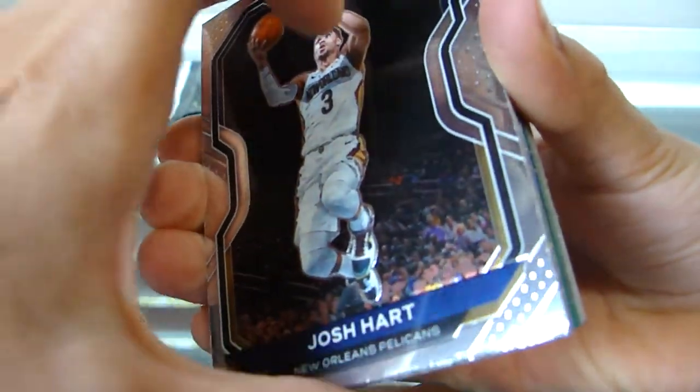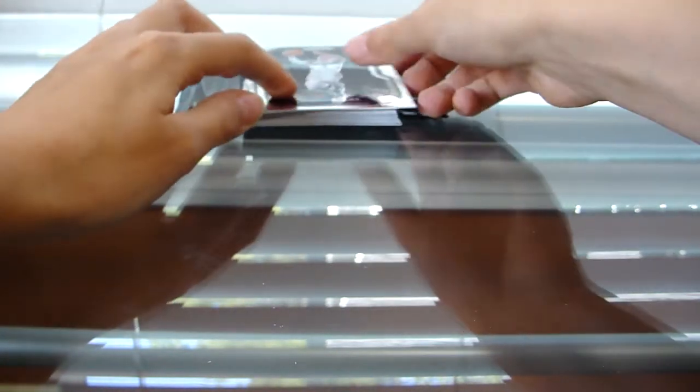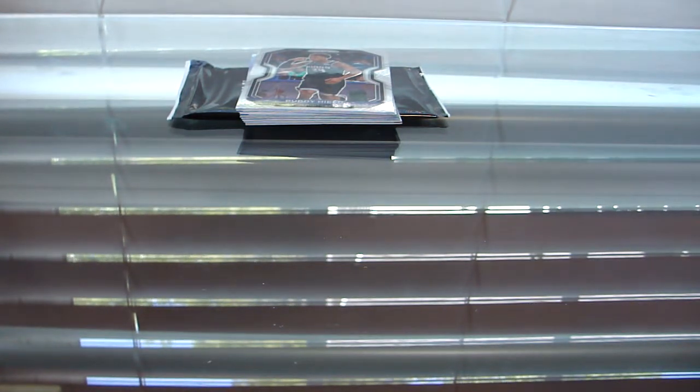So we got a Josh Hart right here. I'm going to set these here and grab each one, because I sleeve all my Prism — they're chrome, and chrome cards are way easier to get smudges on. You do not want that, so I like to sleeve all of them, even the base. So we got a Will Barton right there. Nothing too crazy, but this is the base, so we still got some stuff to come.